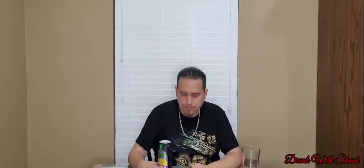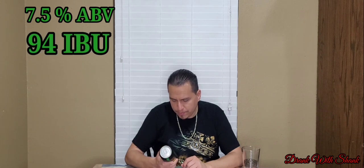Alright, so the can says Stash IPA — Stash IPA, Texas born, ATX proud. It is brewed in Austin, Texas by Independence Brewing Company — independent thinkers and drinkers. Coming in at 7.5% ABV, the IBU is at 94, and it's advertised as the chronic of IPAs.